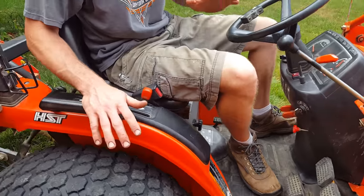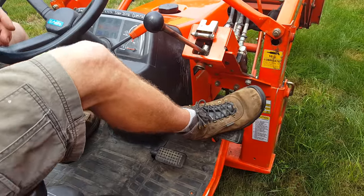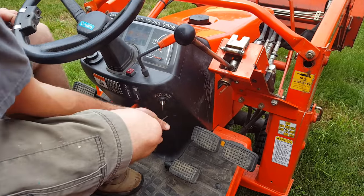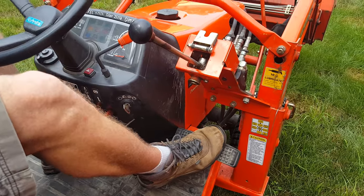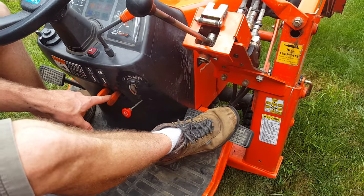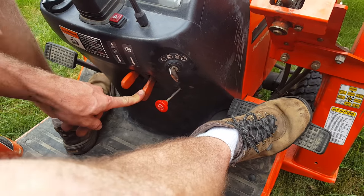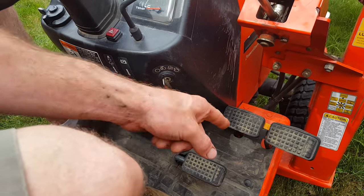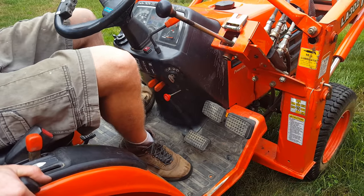Anytime you get off the tractor, it's a really good idea to set the parking brake because otherwise it can continue to roll. To set the parking brake, you go ahead and push this brake in here, hold it down, and then this right button here — you push this down, hold that there, and let go of the pedal. Now your pedal's down. To release the parking brake, you simply push the pedal and this will release here.